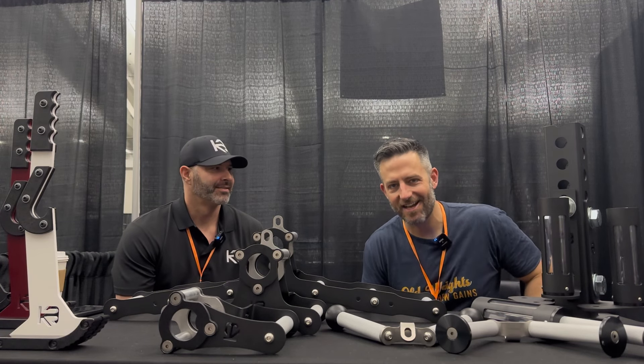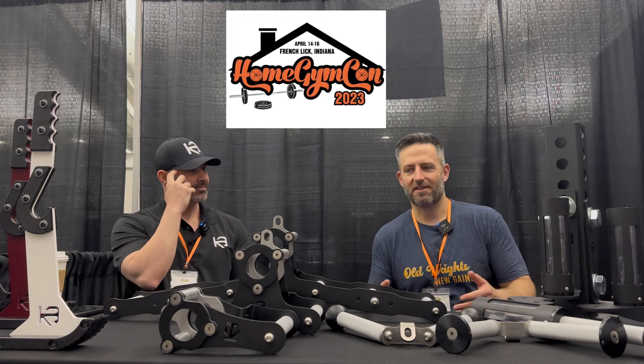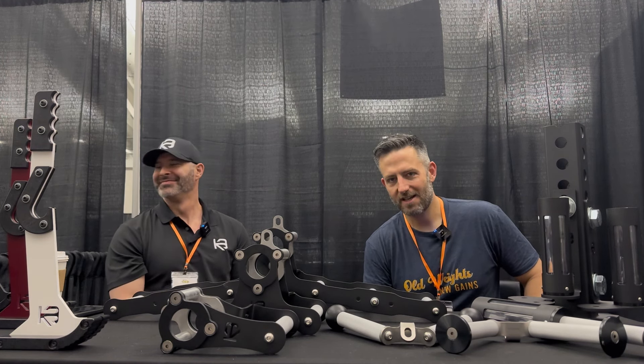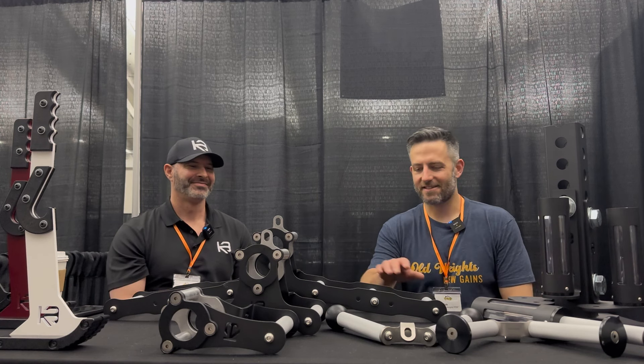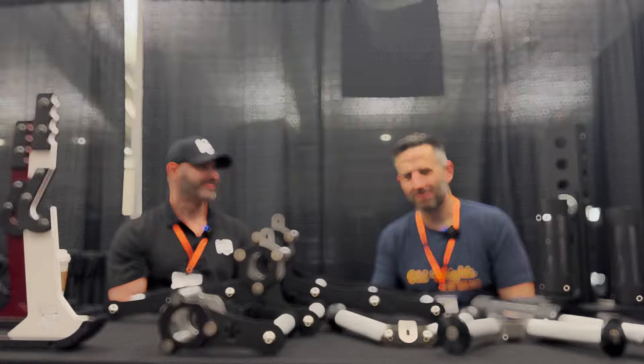Welcome to Vintage Weights PGH. I am here at Home Gym Con 2023, and look at this table. Could you want anything more if you walked on this floor to see these kind of products sitting around? They're all designed and made by CleverBuilt.